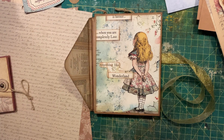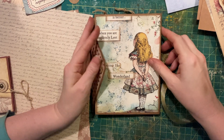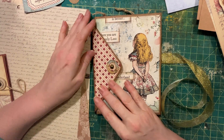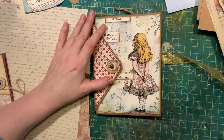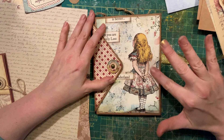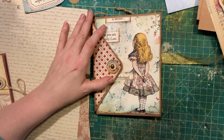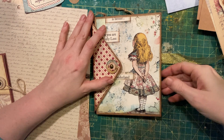Hi guys! Weecho with Spunky Misfit Girl here. I just finished this Alice journal and had it on my desk, so I thought I would do a flip through for it. I'm not sure exactly when it'll be in the shop, but if it is when I post this video I will post the link down below.